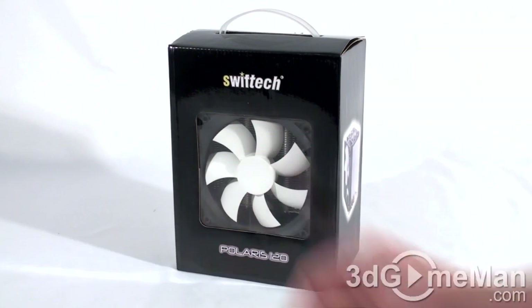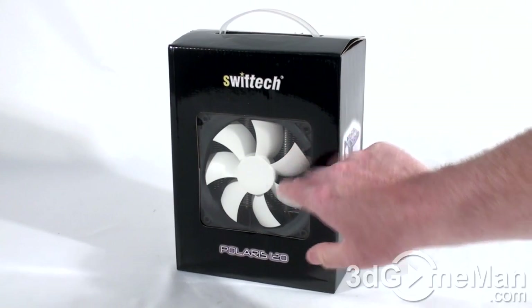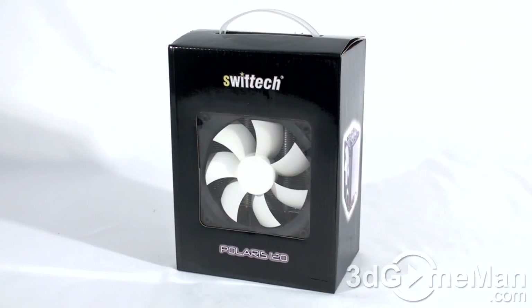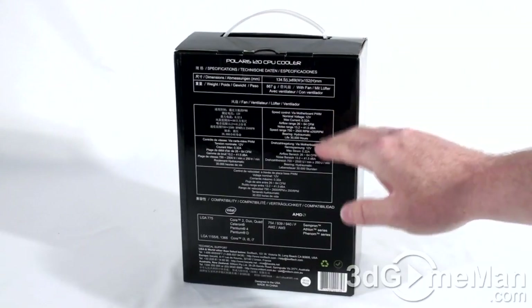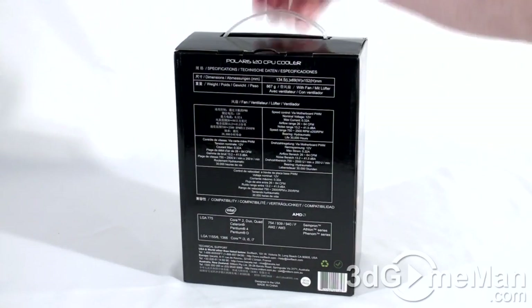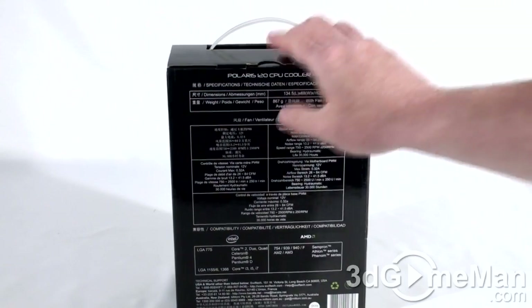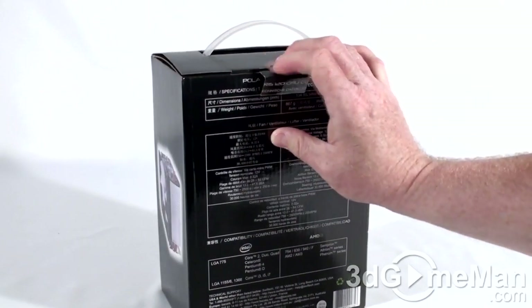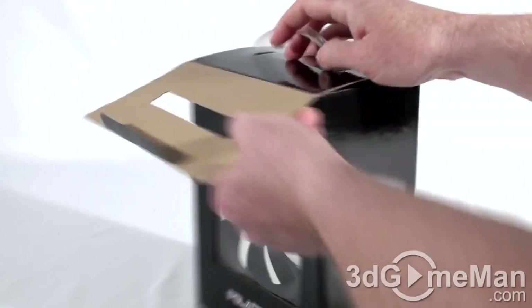You can kind of see the product through this clear window on the front. It has a black and white fan, and you can see the fins on the cooler, a picture of the product, more information, as well as features and specifications. Note that they have this plastic carry handle, which is nice if you want to carry it out of the store — I like products that have these handles.